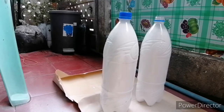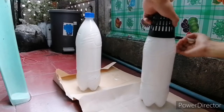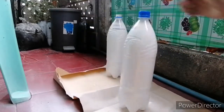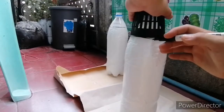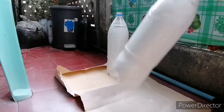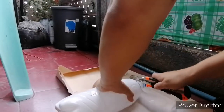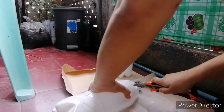Once our solution is ready, let's prepare our bottles. We have to measure our net cup so that it will fit. Now we have to cut it — you have to be careful, we are using a sharp cutter here. So for children, ask for adult supervision.